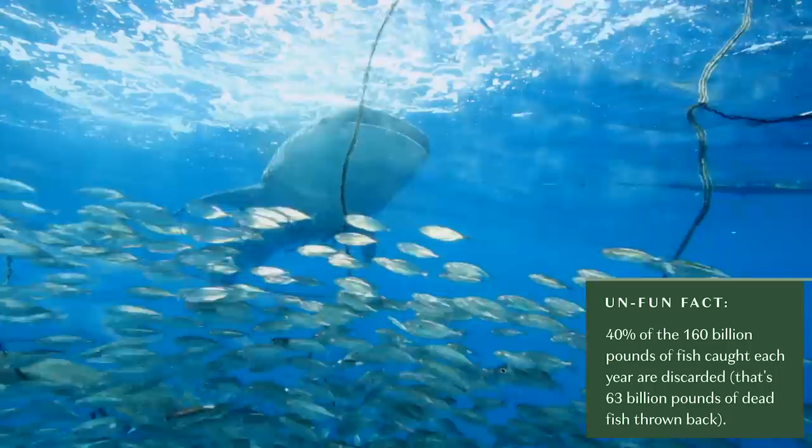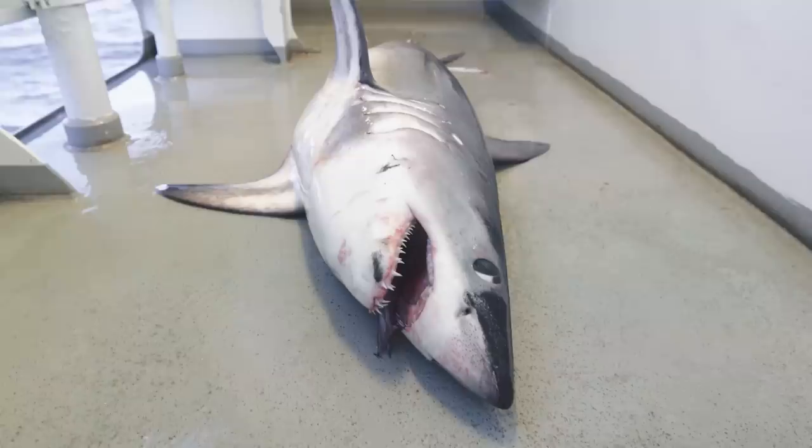Before I give it a shot, I have some unfun facts. There are several studies that believe by 2048 we could start to see fishless oceans because of overfishing. Also, around 40 percent of the 160 billion pounds of fish caught every year are discarded — that's like 63 billion pounds of dead fish thrown back into the ocean. I'm not saying you can't eat fish — I'm just trying to offer a favorite meal that happens to be vegan and hopefully tastes just as good.